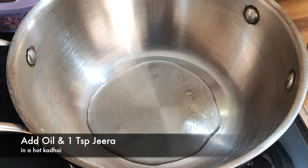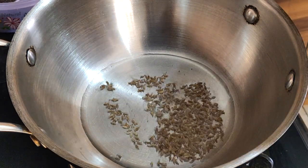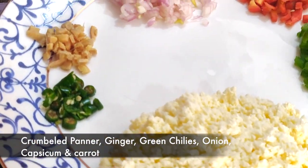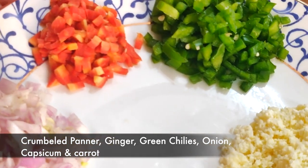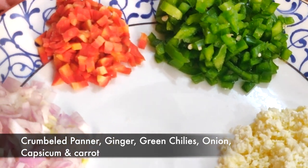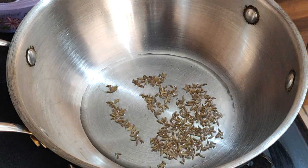Let's heat up a little oil and add one tablespoon of jeera and let it crackle. In the filling I have taken crumbled paneer, ginger, green chillies, onion, capsicum and carrot. You can definitely omit capsicum and carrot and make it with the rest of the ingredients.